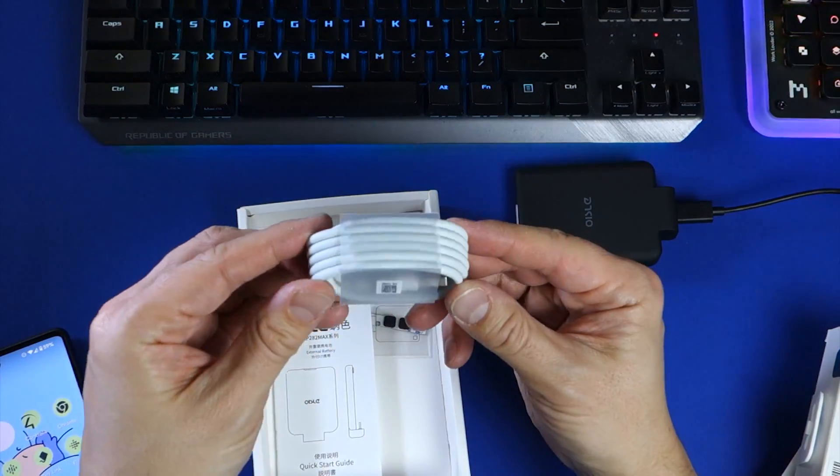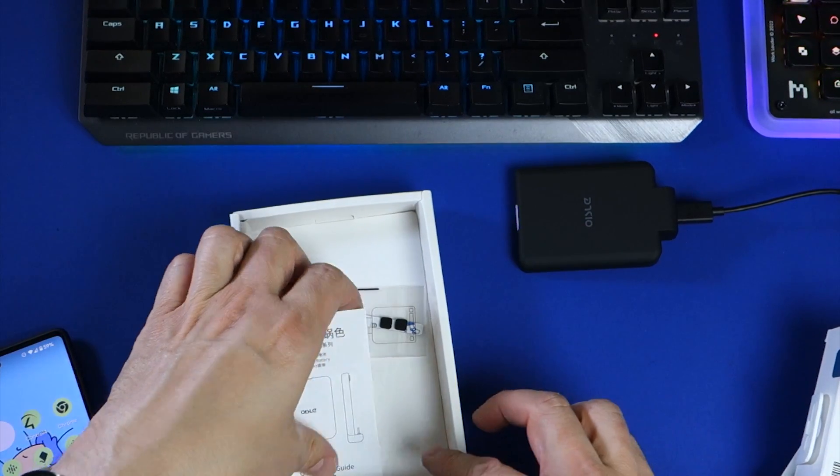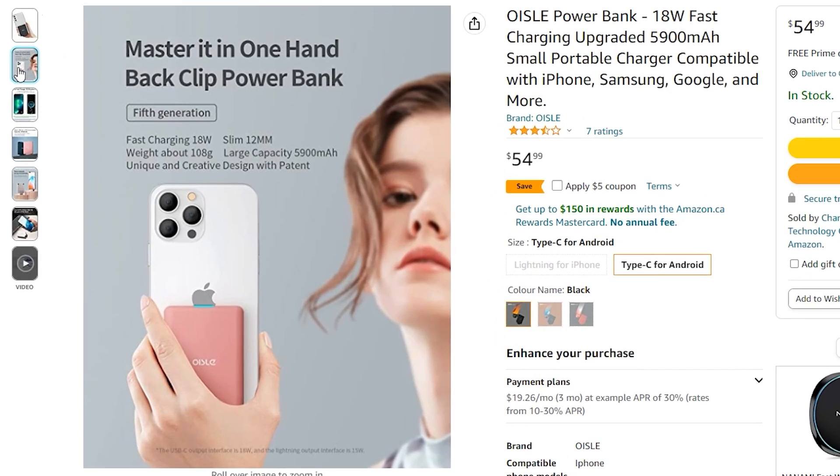There's also a companion USB-A to USB-C cable which is recommended for use when charging the battery. This is the Android version of the MP282 Max with a USB-C connector, but Oysler also has a version for iPhones with a lightning connector instead.